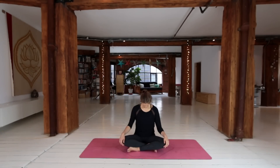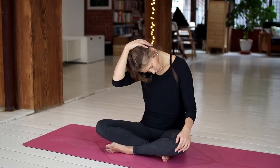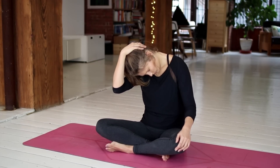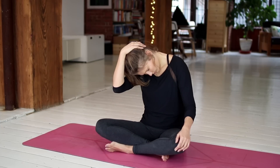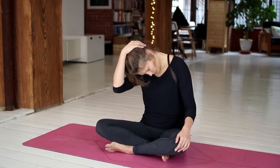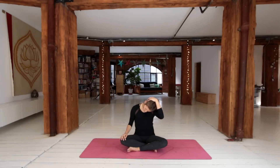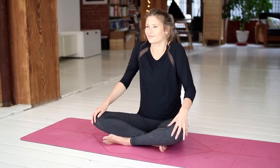Sitting down on your mat, start by dropping the head down and then taking the right hand behind the left ear and using the weight of the arm to just draw the head down, extending through the neck, finding a nice big stretch. And then releasing and taking it over to the other side, dropping the head down to the left this time, using the right hand to just draw the head down, finding that extension through the neck.